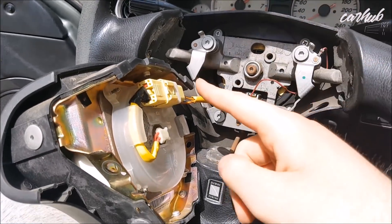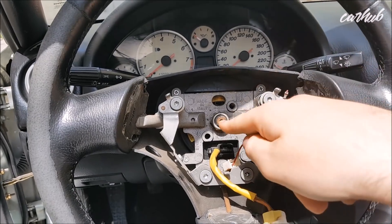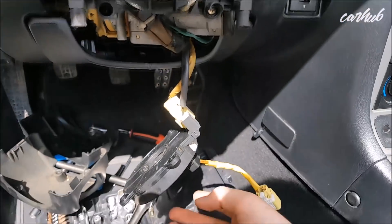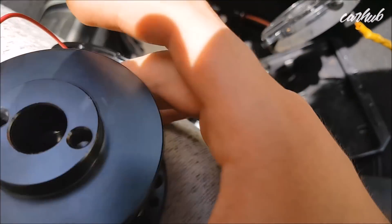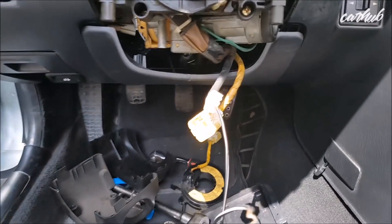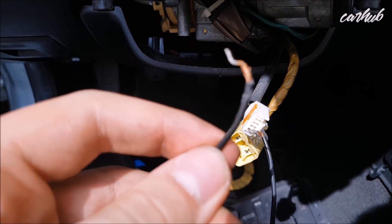After taking the airbag off, you've got to disconnect this thing right here. I'll start by removing the wheel. Since the hub wouldn't fit with the clock spring installed, I figured that perhaps this is not needed. After removing the clock spring, this is the horn connector as you can see.